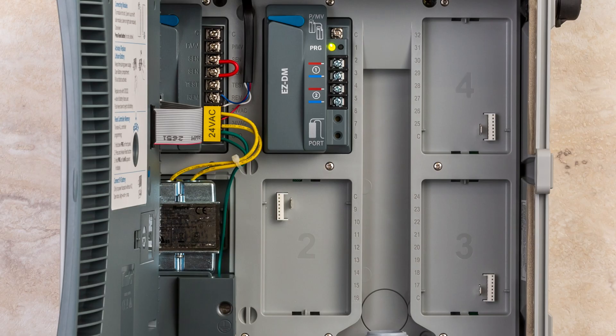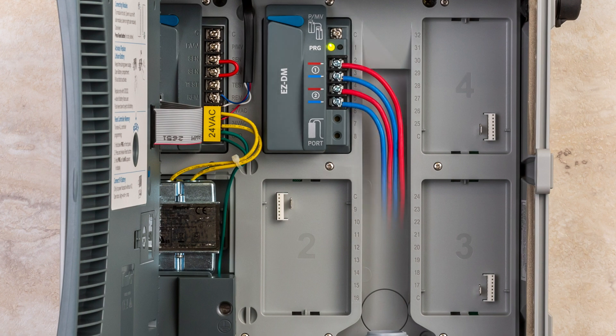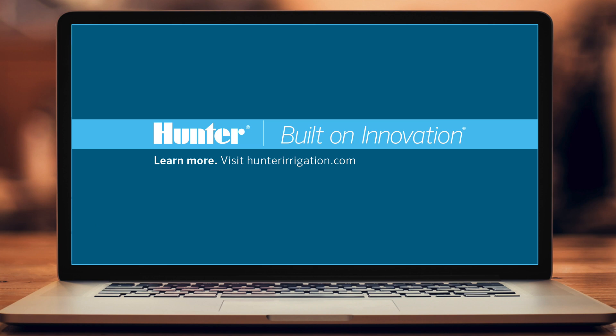Now that you have the decoder module installed in your controller, you are ready to wire the EZDecoder system. To learn more, visit HunterIrrigation.com.